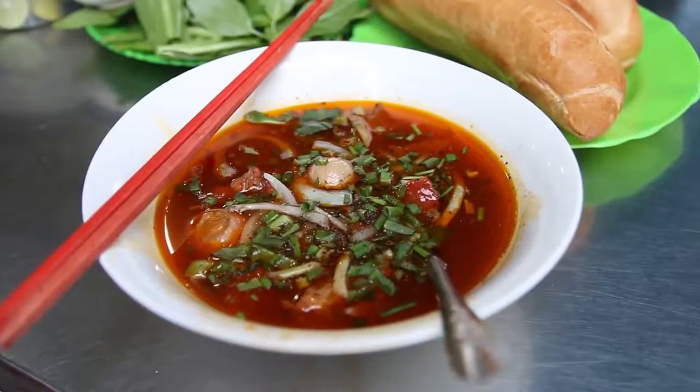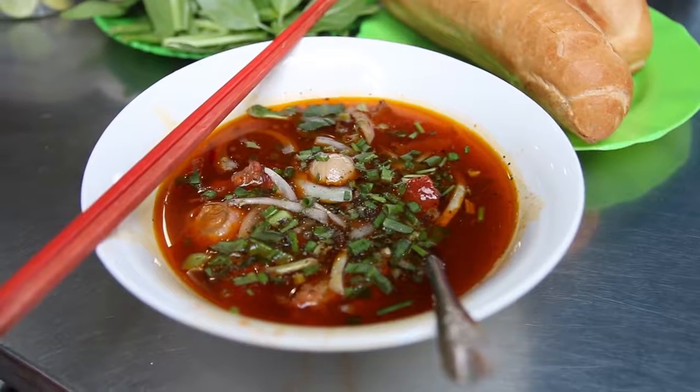It's Mark Wiens here. I am in Saigon, Vietnam, and I am sitting down to eat a dish — it is beef stew.